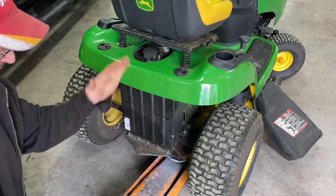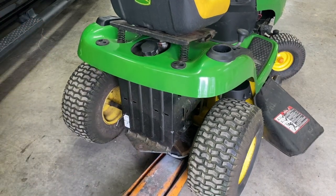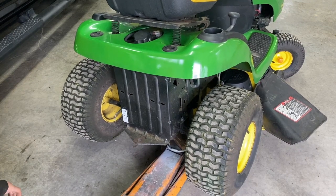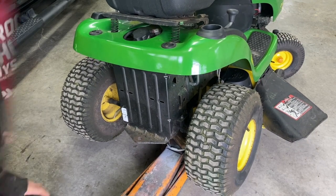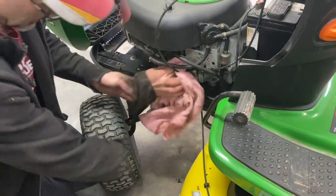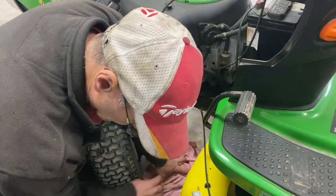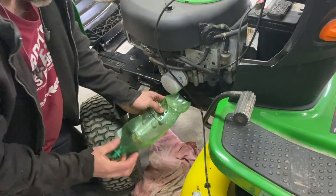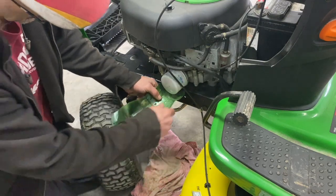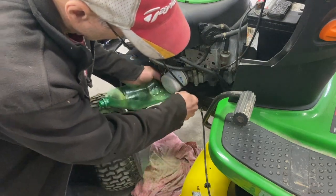Jack it up in the back and tilt it to the left. If your filter won't come off, put a rag here on the ground. I cut a soda pop bottle in two and stick that underneath there to catch the oil.